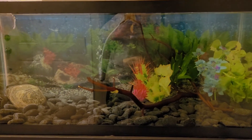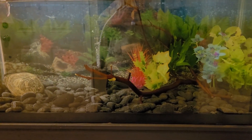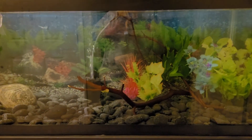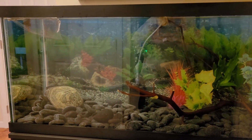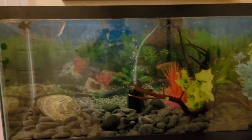I'm pretty excited about it — it's huge and it's been really fun learning new ways to scape tanks, because this one has such a bigger footprint than what I'm used to. I really had no idea how much I would have to fill in, so I'm learning an awful lot with this project.